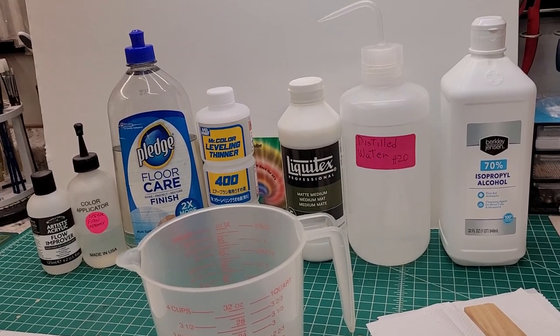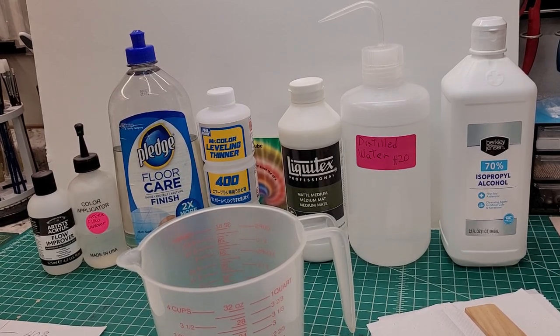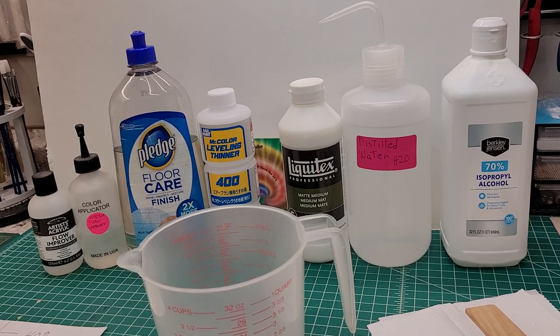Hey guys and gals, what's going on? Dane the man coming at you on the 60s rule channel. Lately I've been getting a lot of comments on my paint jobs on my models, and a couple of you requested that I make a video and show you guys how I make my thinner for my craft paints — some of you guys might call it the moonshine secret sauce, I call it the torpedo juice.